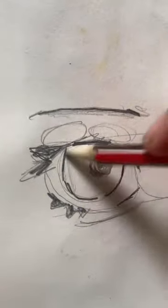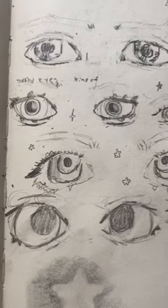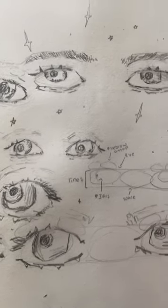Add some under eyes and shading if you want. And here is the end. It was a very quick sketch, but if you take longer and experiment with different eye shapes, then you can get some really cool-looking eyes.